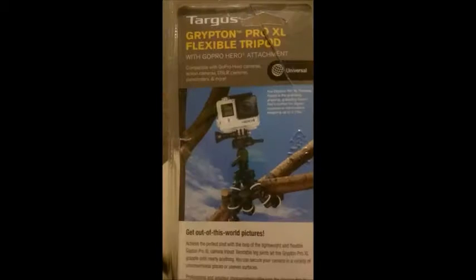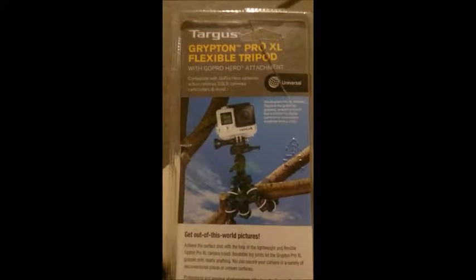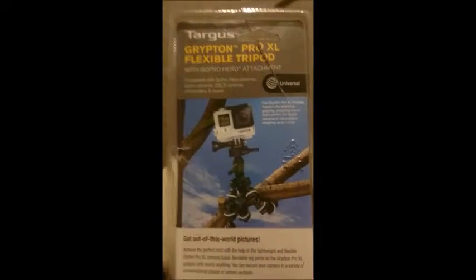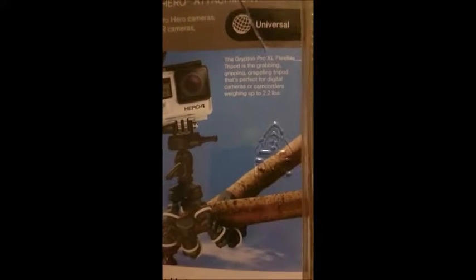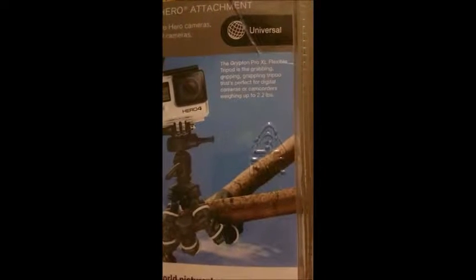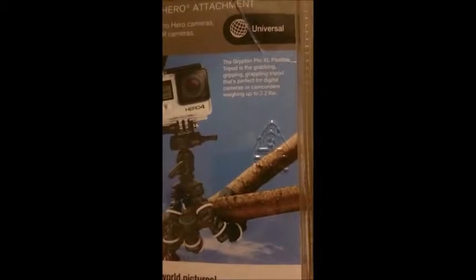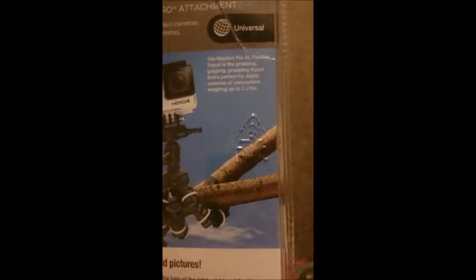Includes GoPro Hero attachment. Compatible with GoPro Hero cameras, action cameras, DSLR cameras, camcorders, and more — it's universal. The Grypton Pro XL Flexible Tripod is the gripping grappling tripod that's perfect for digital cameras or camcorders weighing up to 2.2 pounds.